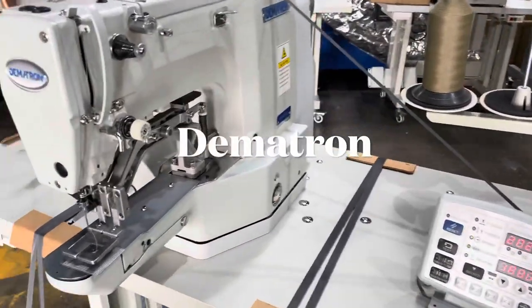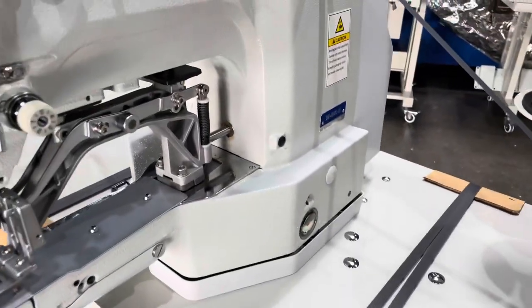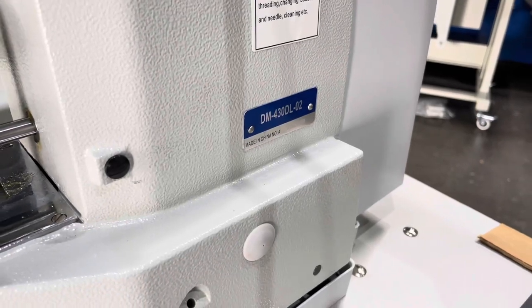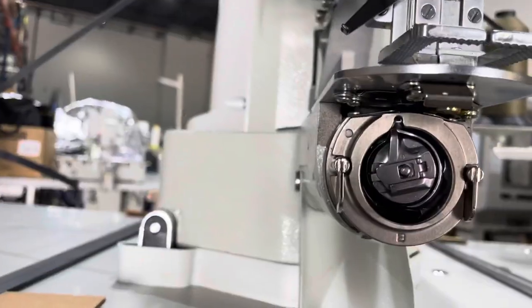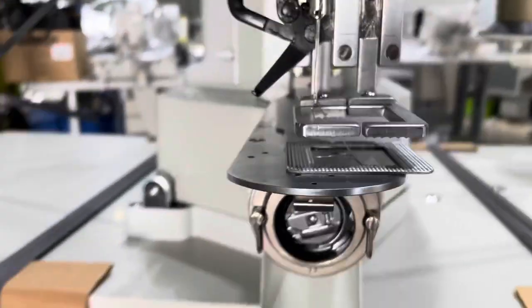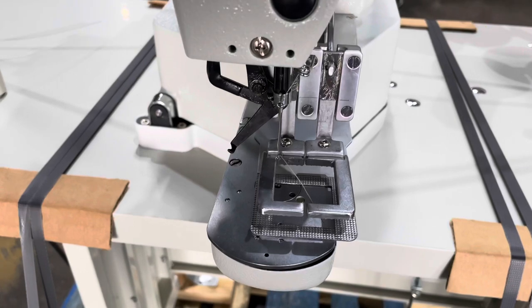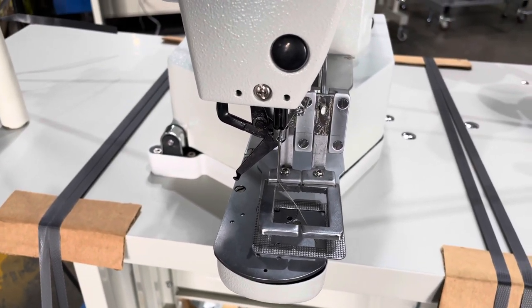Hello guys, here we are again at Demetron Automation. One of our most popular bar tackers on the market right now is the DM430 — it's got an M-style bobbin, a big bobbin, right off the factory. This is set up for an inch and an eighth box X pattern.